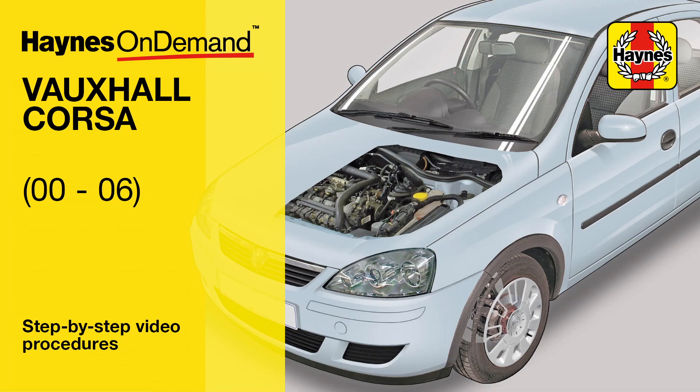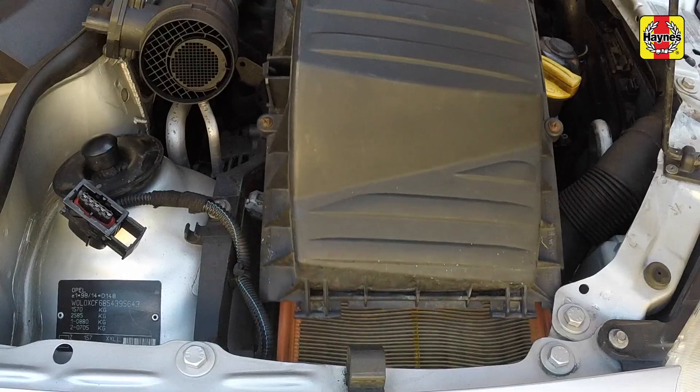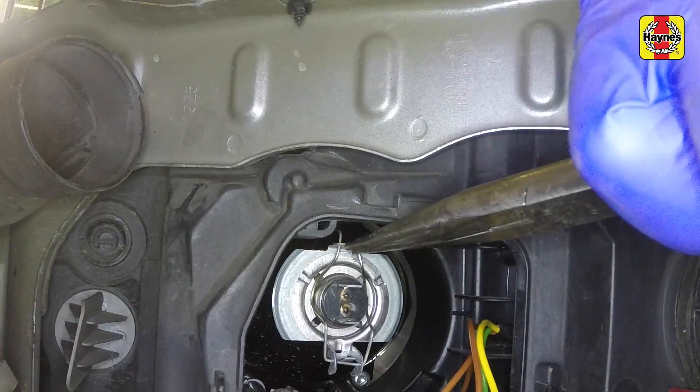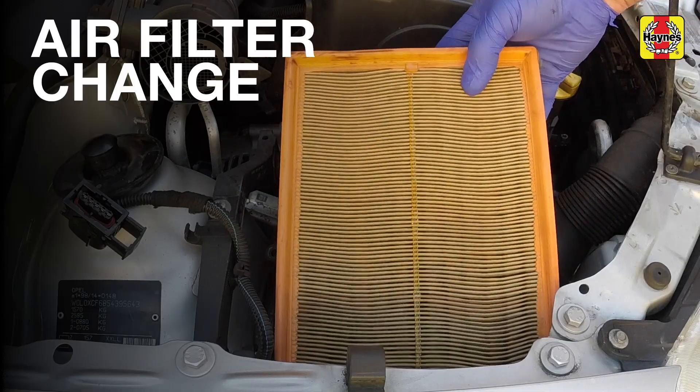Haynes On Demand is now available for the Vauxhall Corsa 2000-2006. See our expert mechanics guide you step-by-step through common procedures such as lift out the filter element.